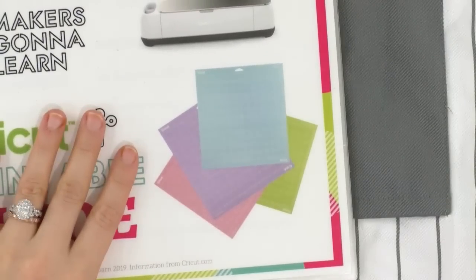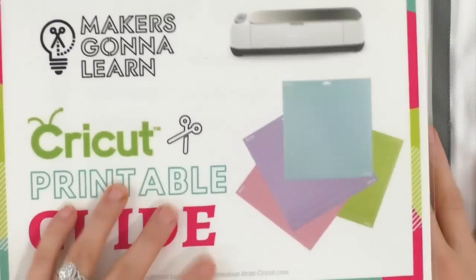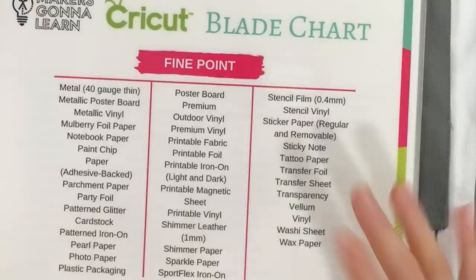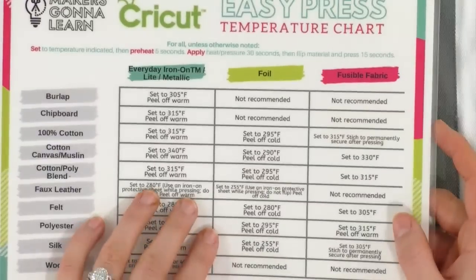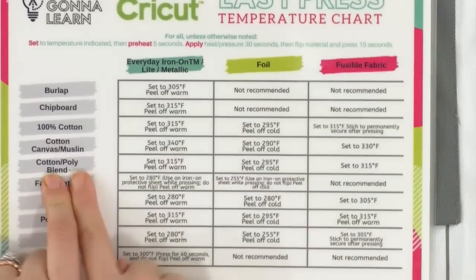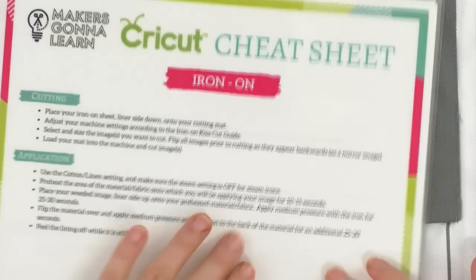We'll preheat our EasyPress — its name is Mini, like Minnie Mouse. Here is our awesome Cricut printable guide. There's terminology, blade charts showing which blade to use with which material — fine point, rotary, all the blades — and which cutting mat to use for which material. Here we go — this apron is 60% cotton, 40% poly, so it's a cotton-poly blend. For everyday iron-on, we'll set to 315 degrees and peel off warm. Along with the EasyPress temperature charts, there are cheat sheets for adhesive vinyl, iron-on, and print-then-cut.